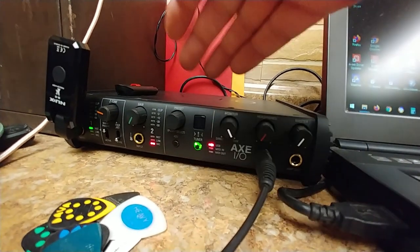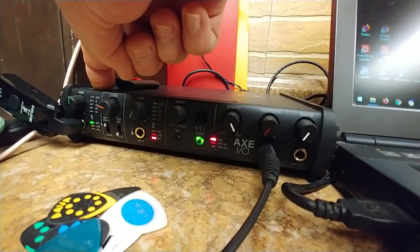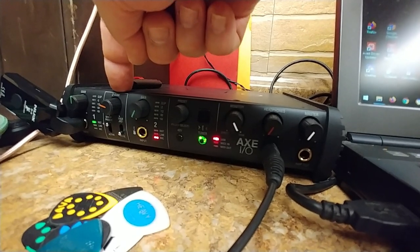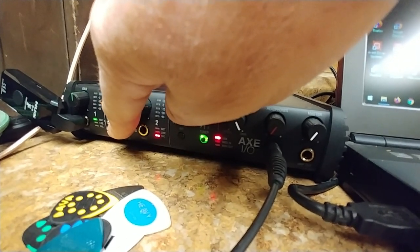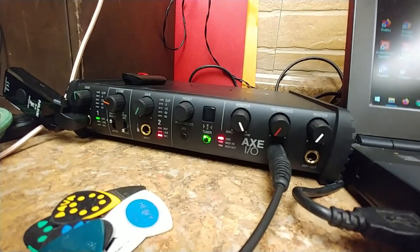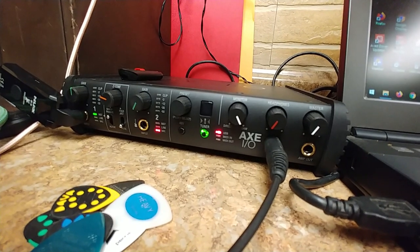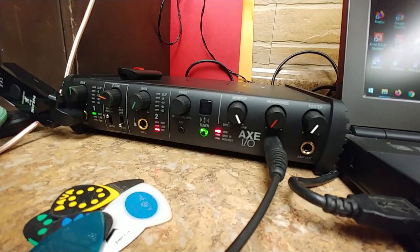This interface has four channels. The first channel can be instrument, line in, or microphone. The second channel is the same, but the first channel has a few more options — it has what's called a Z-tone, which kind of bends the signal as it comes in. The first channel also gives you a selection between passive and active pickups. You can also adjust the gain control so you're not clipping on channels one and two.